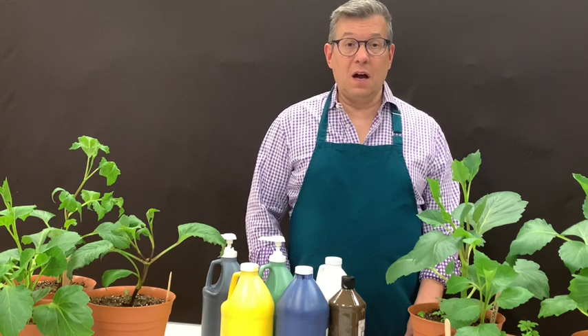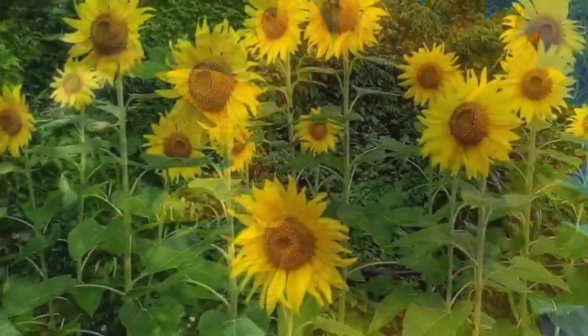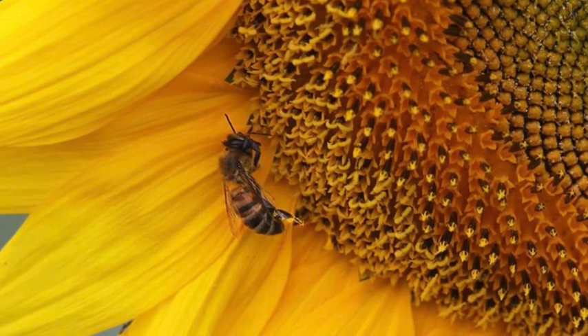Hey guys and welcome back. Not only do I like planting flowers but I also like painting them. Today I thought I'd share something different with you all — painting on canvas in acrylic: sunflowers. Sunflowers are probably my favorite flower; they make me happy, remind me of summer, and they're very easy and fun to paint. Follow me on this step-by-step process and allow me to unleash your inner artist. Let's get started.